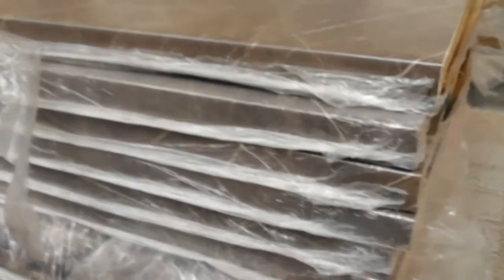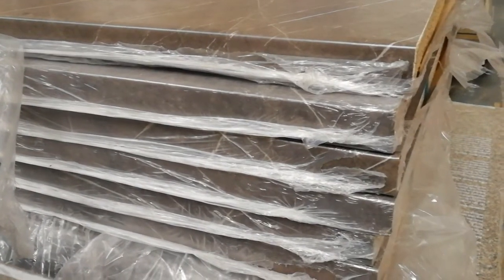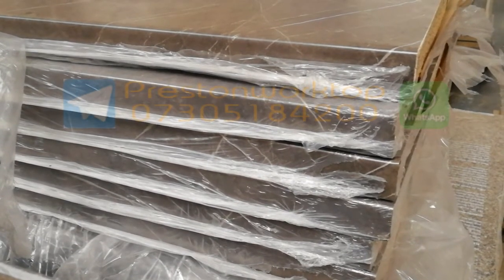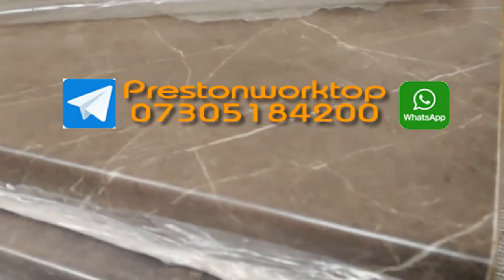We're in Preston — Preston Worktops, obviously. Cheapest worktops everywhere. So give us a call: 07305 184200. Cheapest worktops anywhere.